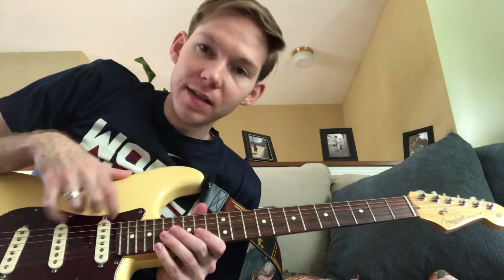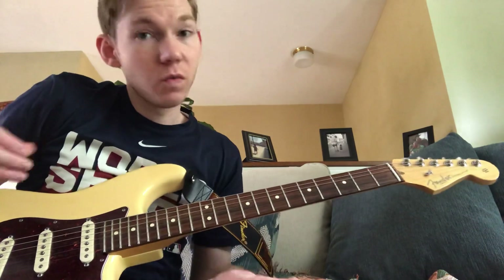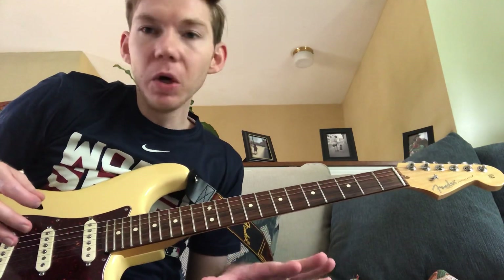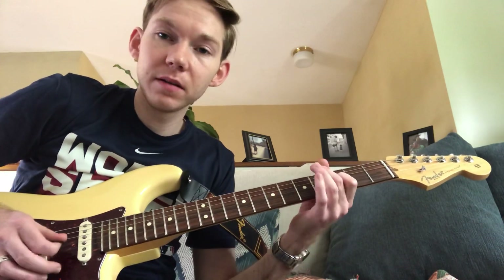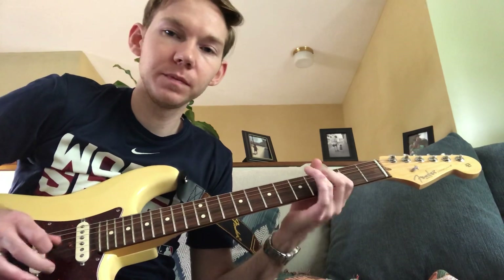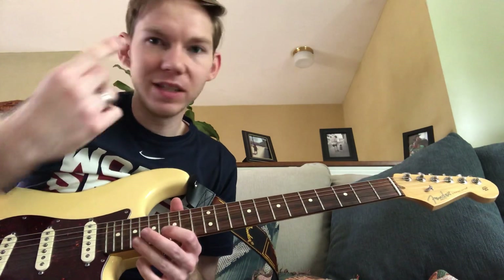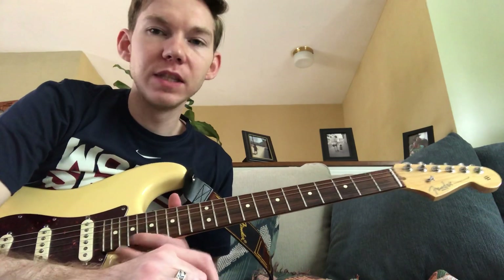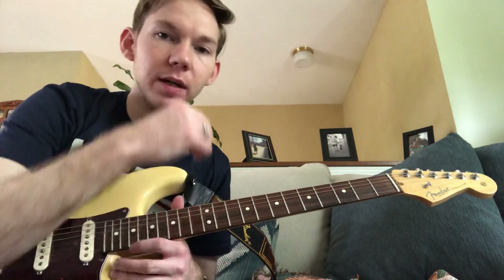Hi, welcome back for another guitar lesson. Today's guitar lesson is going to be Havana by Camila Cabello. This is a really nice song to play. It's only three chords and you can solo in G minor. That's where the melody is. It's really fun to play — just a nice, great pop song. It's great for beginners or just to play out live. So let's get right into it.